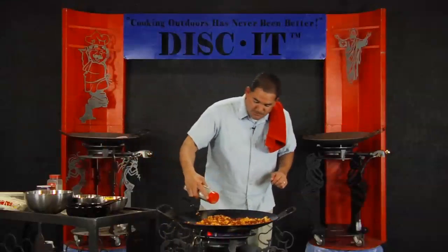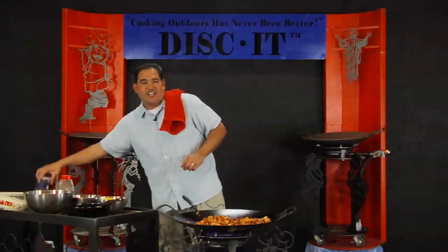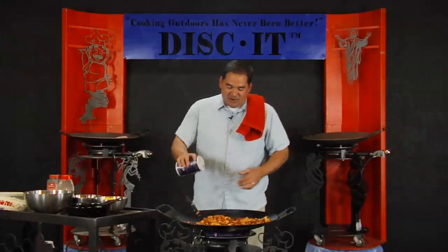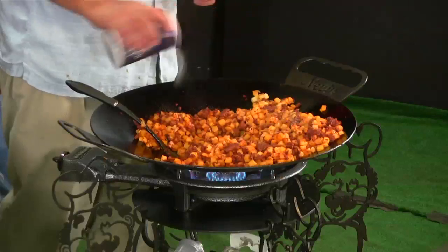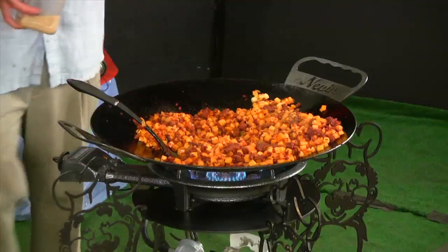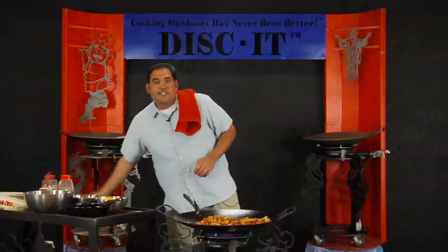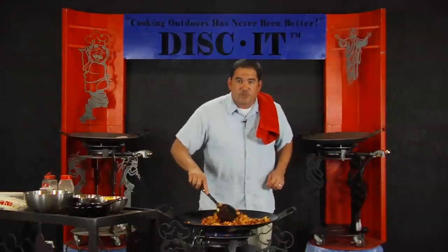I've got some pepper — I'm a big pepper fan, as you guys have seen in all the episodes. A little bit of salt, though you don't want to add too much since the chorizo definitely has quite a bit of salt in it. I'm also a big garlic fan, so I'll get some garlic in there, mix this stuff up, and get my eggs ready.